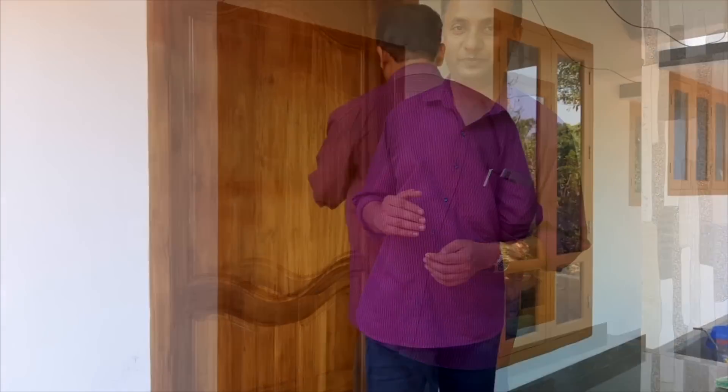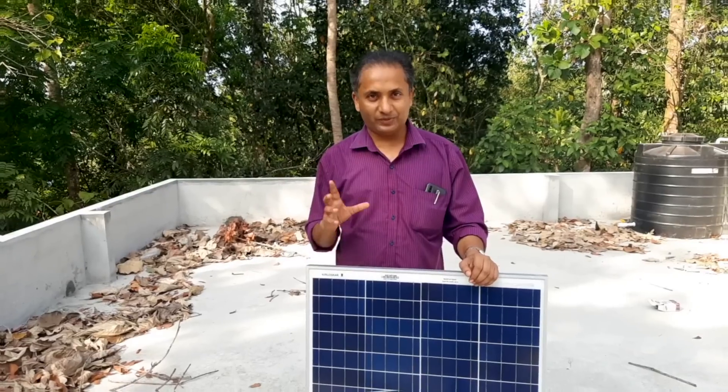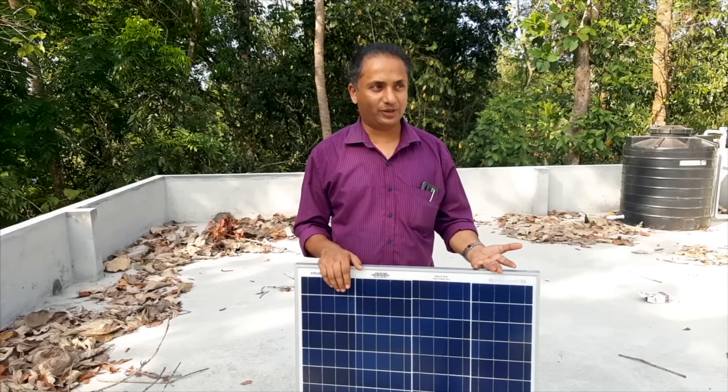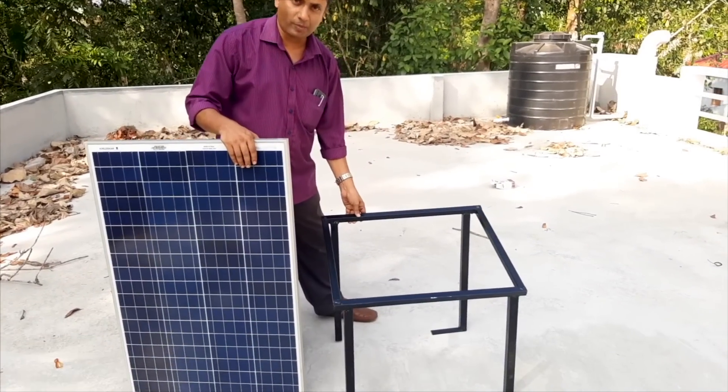We are going to set the solar fan. As we go to the DC system, we will connect the solar fan. We are going to set up and make the solar fan.